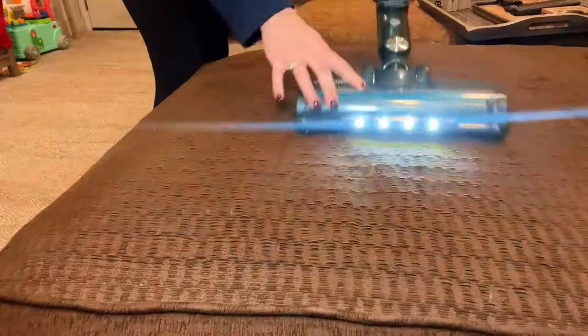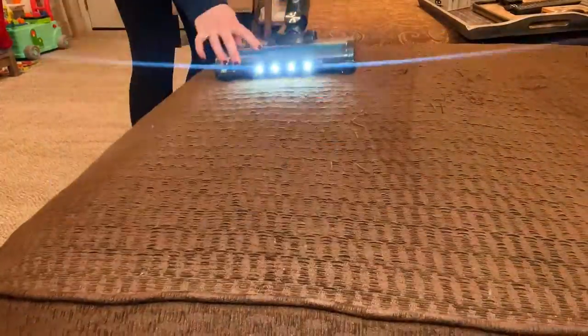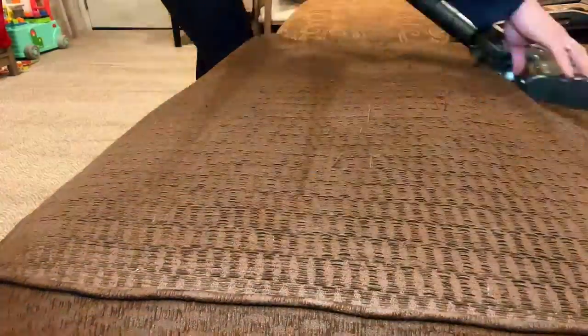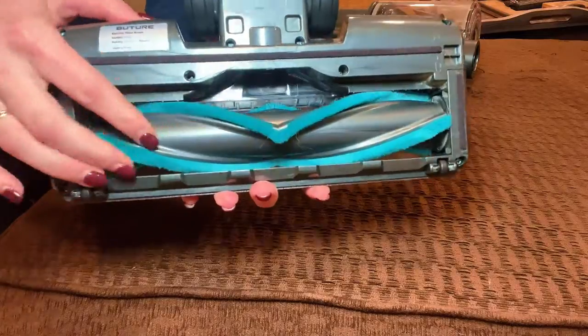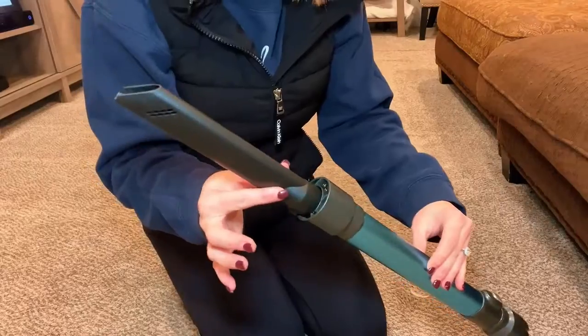Let's vacuum the couch. I'm just using the motorized brush and the main motor. Super easy to use, and look at how nice the couch is looking. The bristles are great and motorized, so that's wonderful.